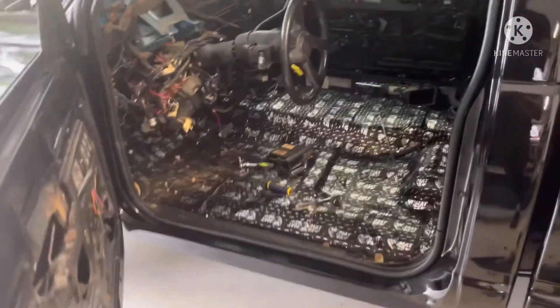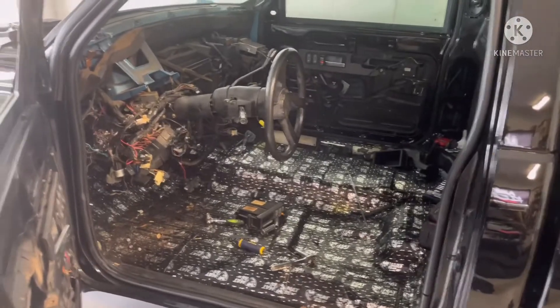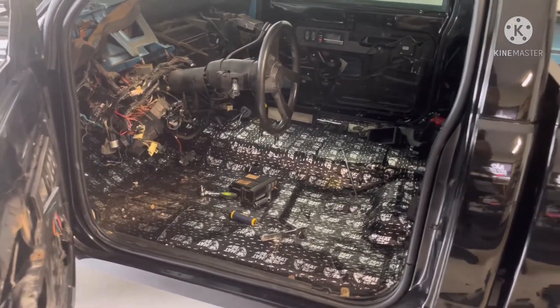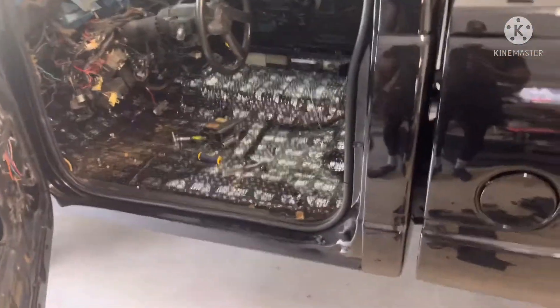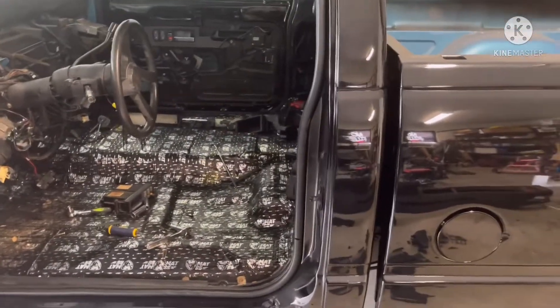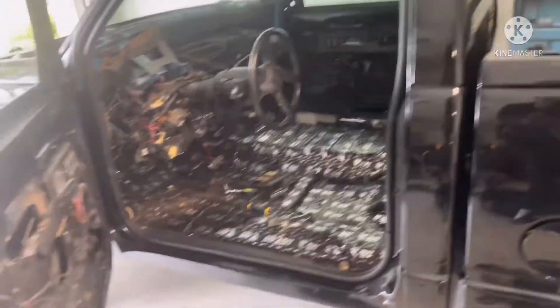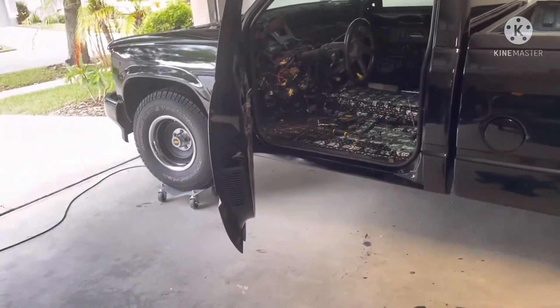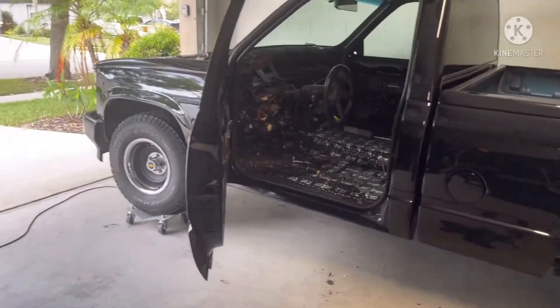Alright YouTube, different day from the last clip. Got the sound deadening down — just some cheap stuff I got off Amazon for like 50 bucks. Pretty much doubled up and still had stuff left over in some areas. It wasn't super thick stuff but it does what I need.